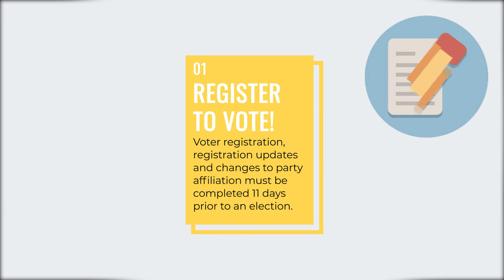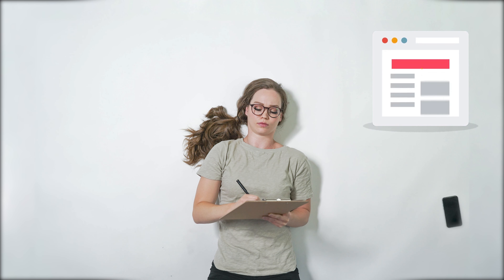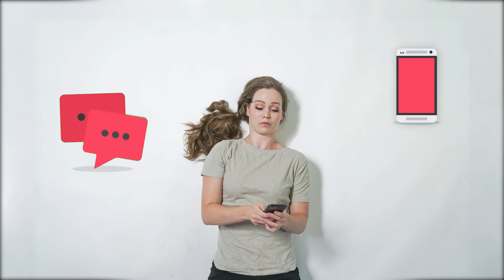Voter registration updates and changes to party affiliation must be completed by mail, online, or by text — 11 days prior to an election.